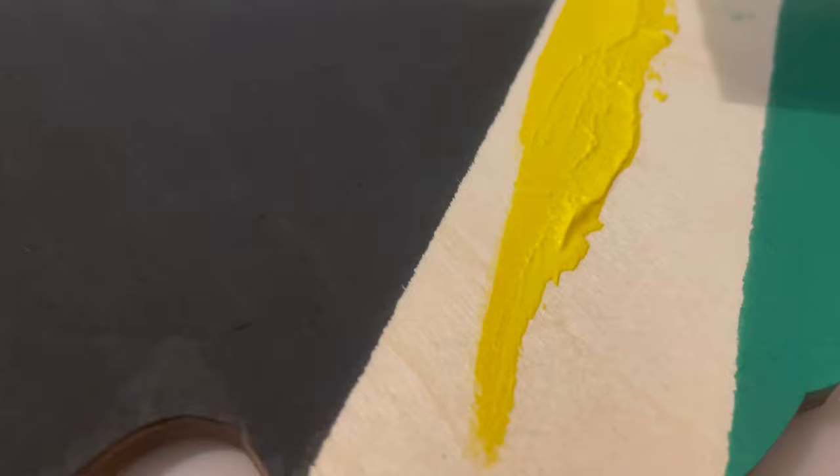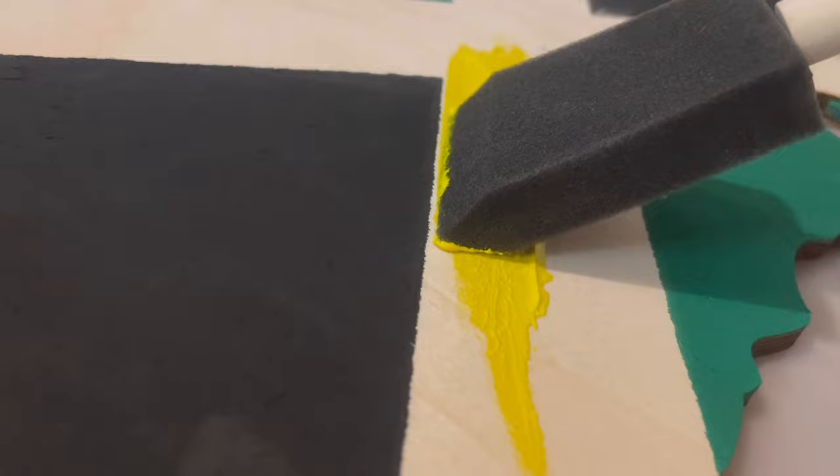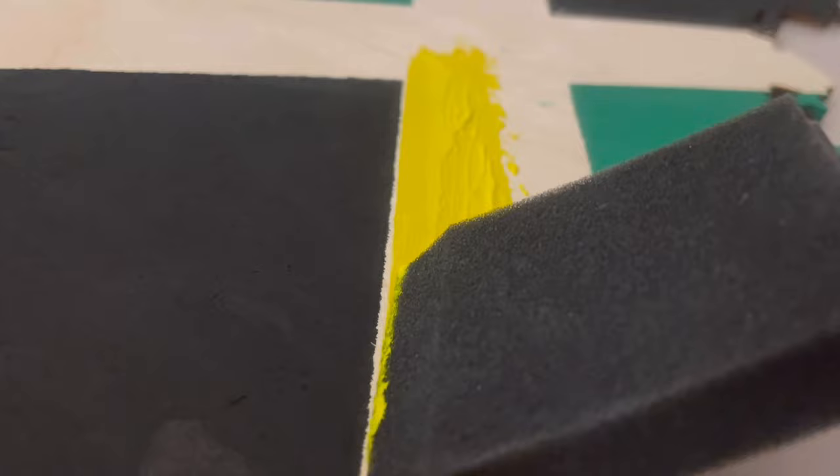You want to be really careful when you're painting because there is no tape to help you from getting onto the paint that is already there. So I'm taking my time and going really slow along the edges so I don't go into the black or the green. Once you're finished with this, we're going to move this over to the studio and do a resin pour on top.